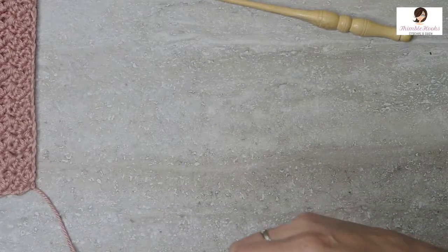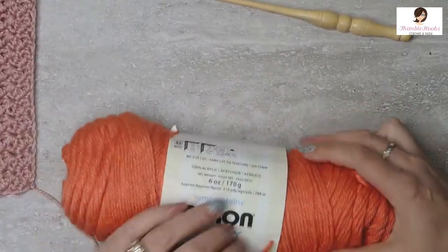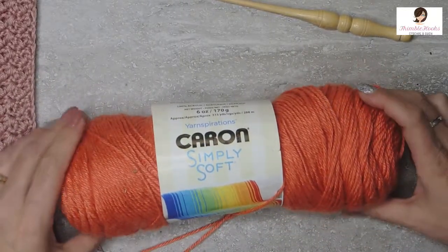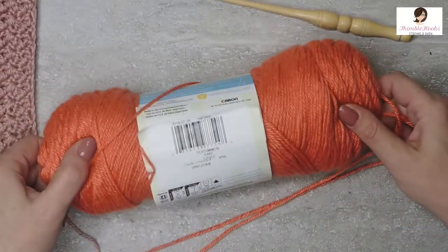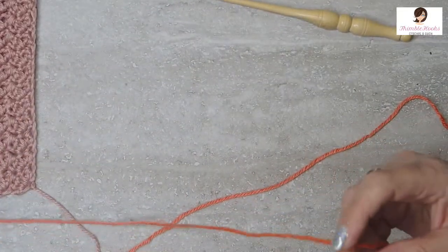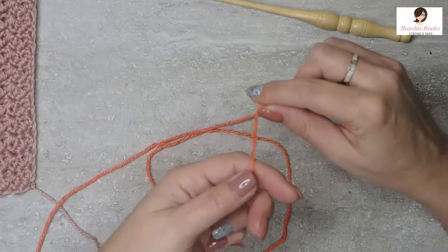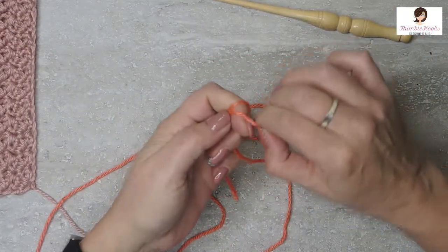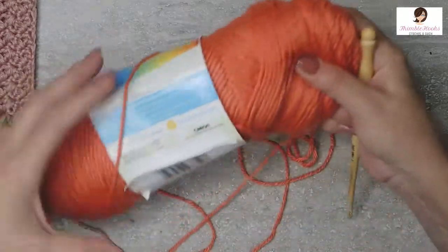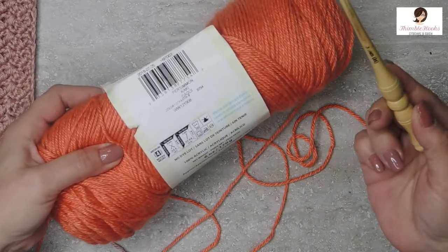I am using today Caron Simply Soft — I love it and I use it often, so this shouldn't be a surprise. I believe this is Persimmon, which is a really fun, deep kind of orange color, not quite as dark as pumpkin but close. I'll use the hook that's recommended, which on Caron is a 5mm. This is my 5mm right here.